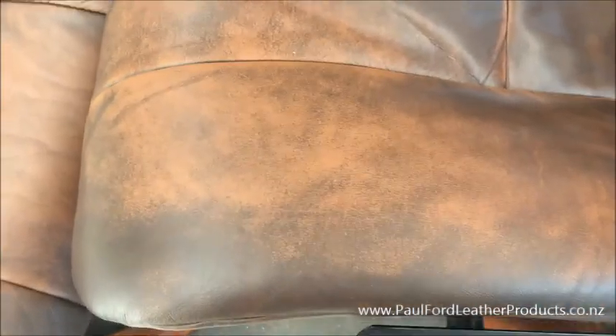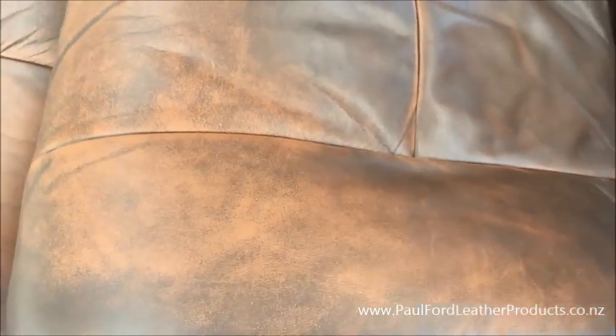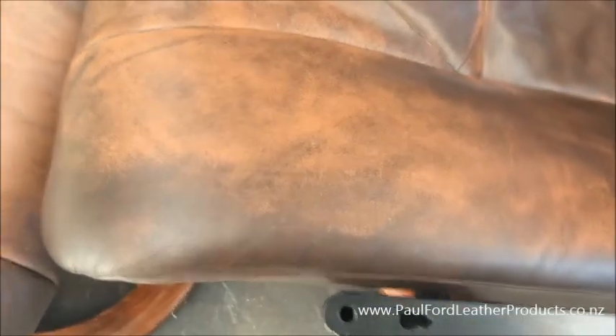Hi folks, it's Paul here from Paul Ford Leather. What I want to talk to you about today is antique leather and what to watch out for when you're looking after it.